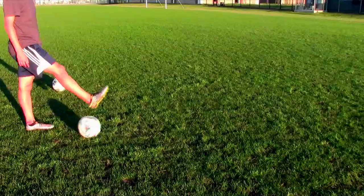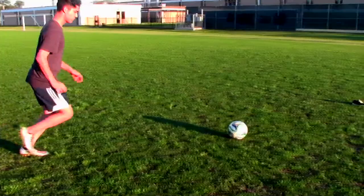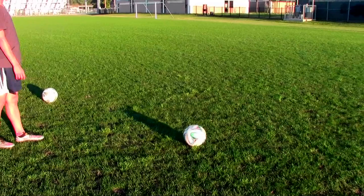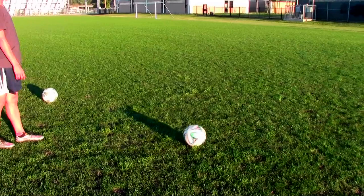Another step to take into consideration is your run-up. Your run-up is a key factor in hitting the perfect knuckleball, but it's all a personal preference. I personally take four to six steps back and half a step to my left because I'm right-footed, but you decide on what you want to do.